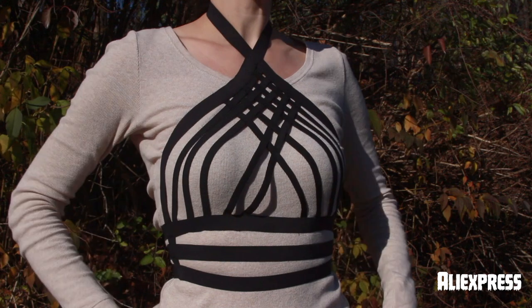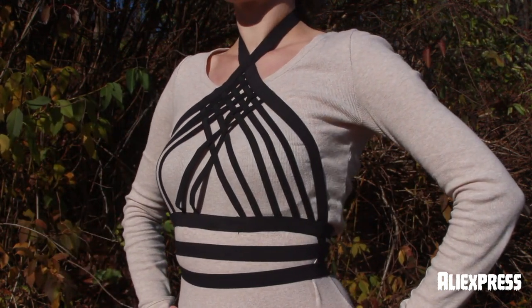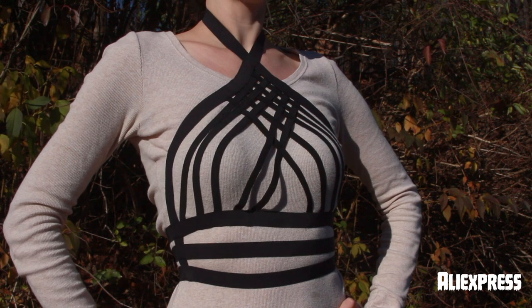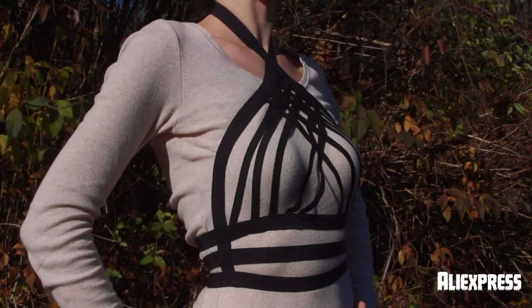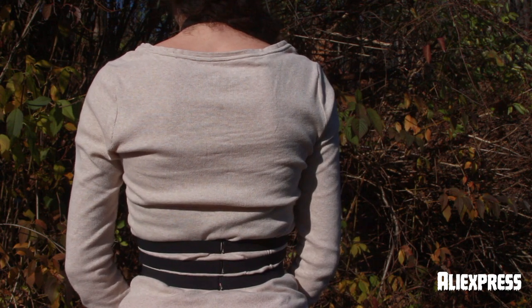Up next I like to call this one the basket harness. This one has never quite fit me right. I think it needs a bigger chest to fill it out. It has three straps across the bottom, all of which are adjustable. And then the top bit which goes around my neck is not adjustable and it is very tight, which is one of the main reasons why I never really wear this harness. It looks alright, but it's just not my favorite and I may get rid of it.